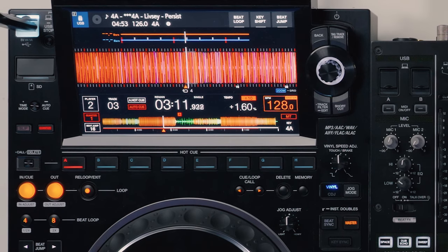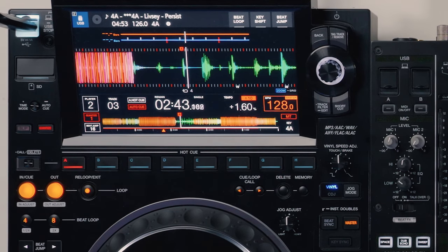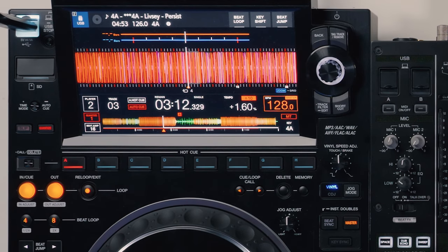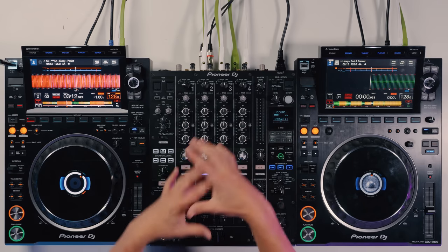Quantize is also great for hot cues — if you're jumping to a new point in the track and you're a bit delayed when you press it, it will try to jump perfectly on the beat instead. That's the final tip: be aware of quantize on CDJs. Remember there is an independent quantize button for each deck, not a global one that turns on for both. You'll have to get used to toggling it on and off for each deck.